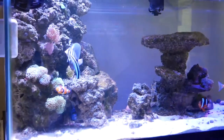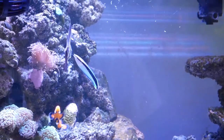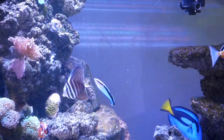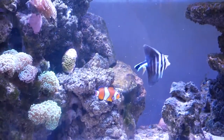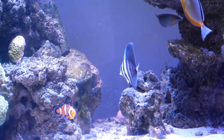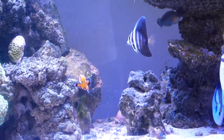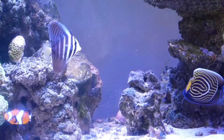One awesome thing I like about my tank is my cleaner wrasse. He's one of the first fish to go and investigate any new fish — he gives it a couple of look-overs to make sure it didn't bring anything into their kingdom. If there's nothing on the new fish, he gets away; but if there's something on it, you'll see him picking at that fish. Since I've been using the hyposalinity treatment, I have not had anything like that.